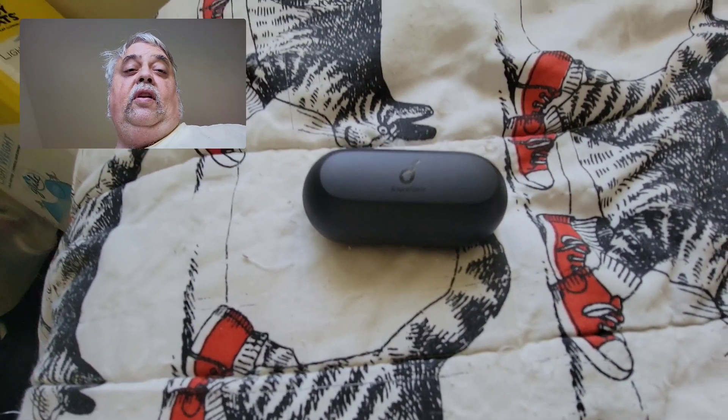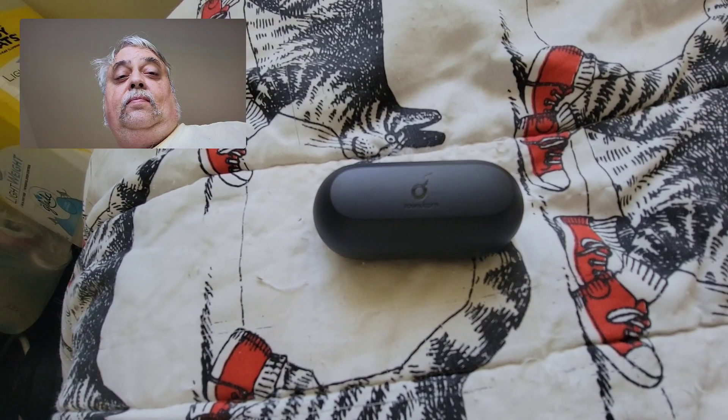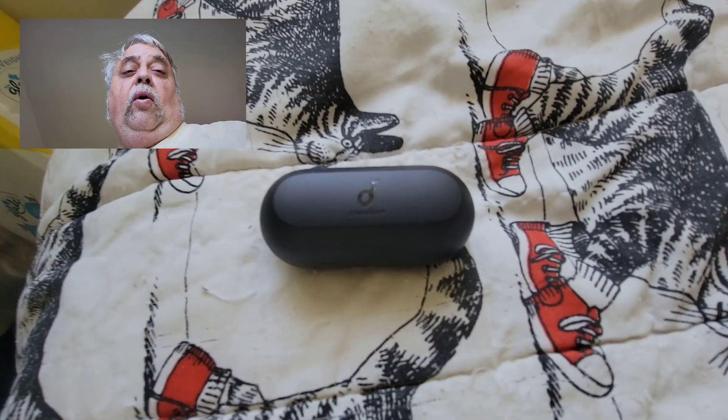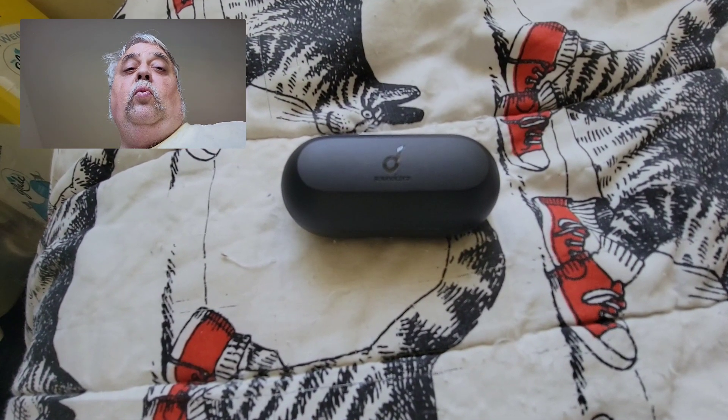So with that said, these are definitely reliable earbuds. They definitely sound great. If you want an awesome pair of earbuds, go on Amazon, buy them renewed — you won't go wrong.